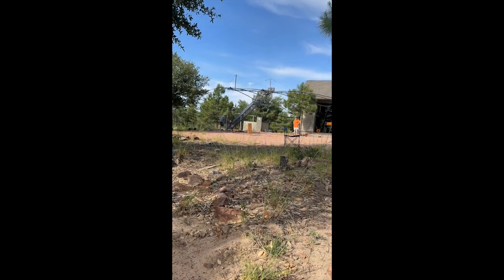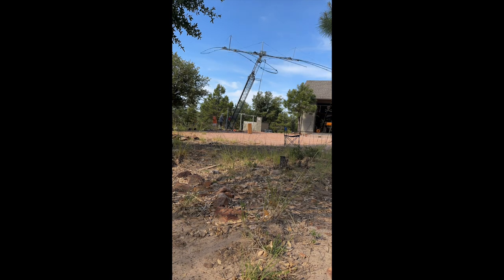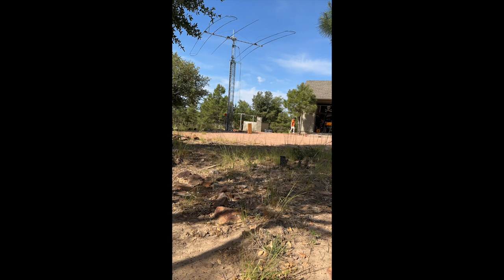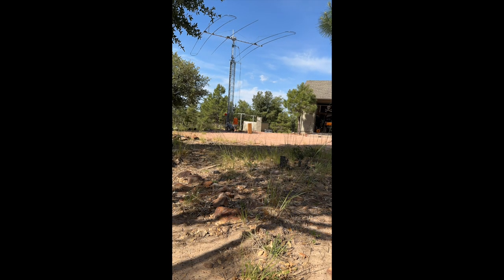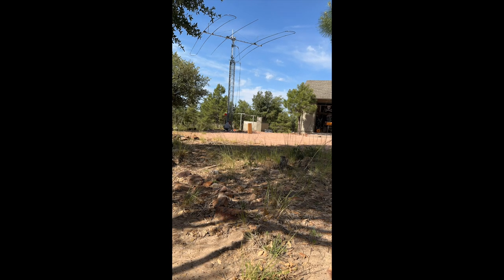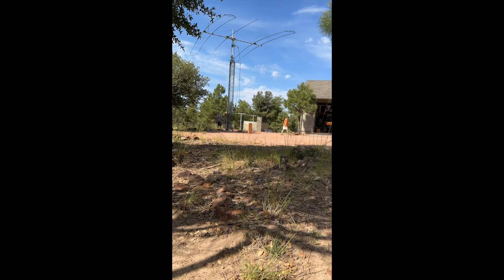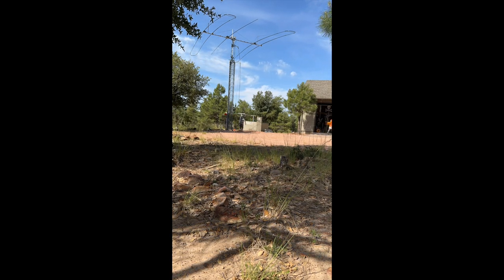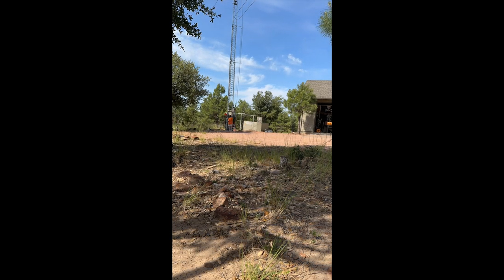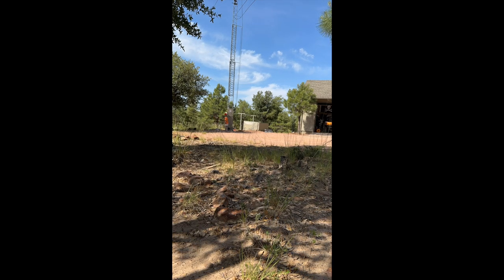Here's the antenna cranking back up. Notice it stays level until it gets to the very top and kind of snaps into place. That tilt plate made it so that in an hour and a half I did everything — the inspections, cranking it down, working on it, tilting it back up, and cranking it up — all by myself with no neighbors needed and no ladder, which is the most important part.